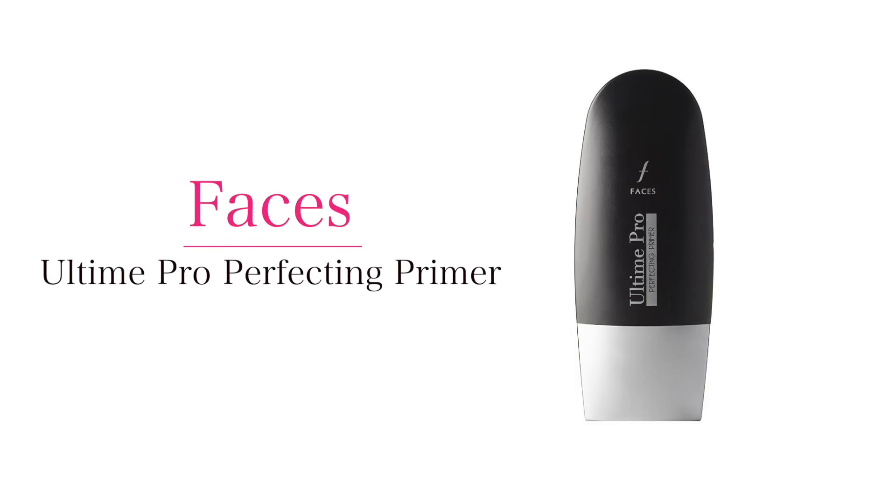Let's start with today's makeup look. First of all, I'm going to apply a face primer which is a must for me. This one is from Faces Canada Ultime Pro and it's pretty good. So let's use it. Look how it works.